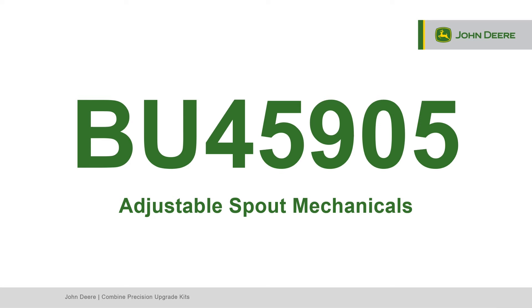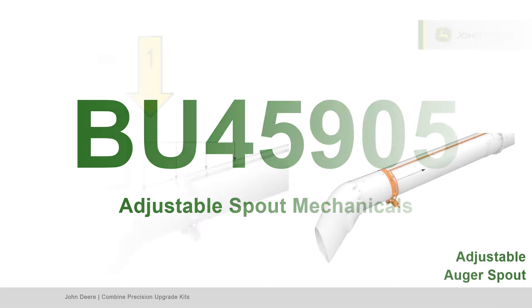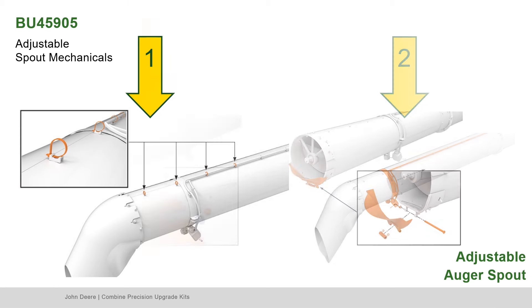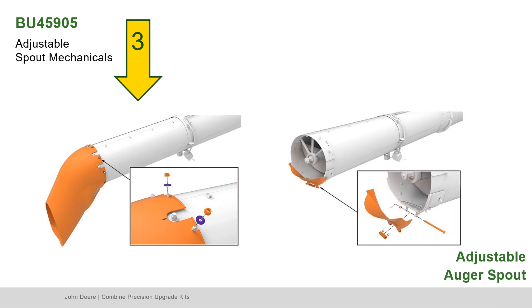Next, locate Bundle 45905, the adjustable spout mechanicals. First, remove the camera and light harnesses from the unloading tube. Second, loosen the hardware and slide the camera and light assembly about 18 inches from the spout. Third, remove nuts, washers, and the original spout.